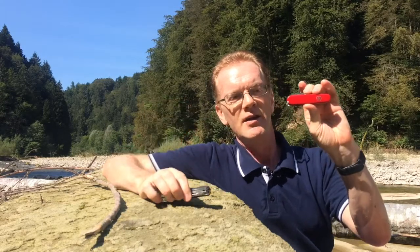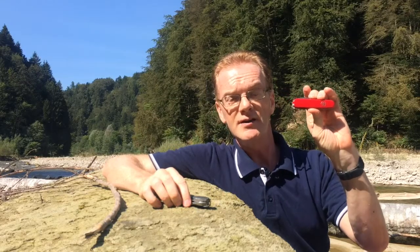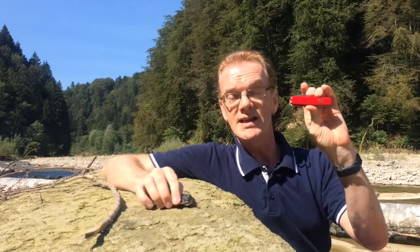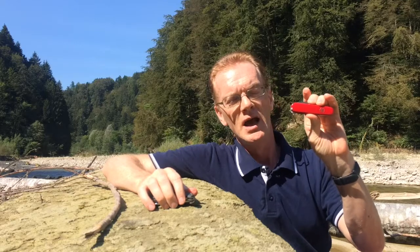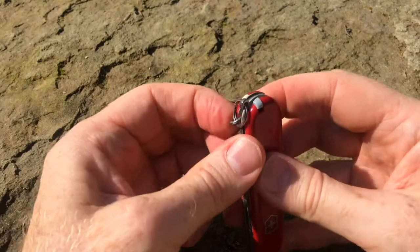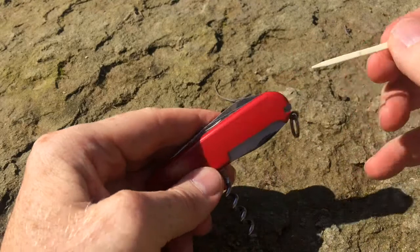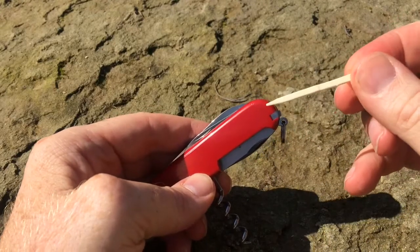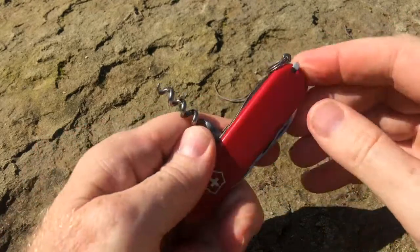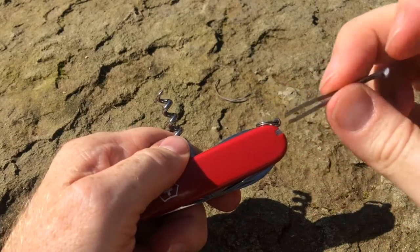That is this. Now this one is famous the world over since Karl Elsner developed it at the end of the 19th century. It's actually an officer's knife and alongside all the usual blades and screwdrivers it has a corkscrew because officers drink wine. It has a toothpick because they need to clean their teeth after meals, and it has tweezers because you never know when an officer is going to need to pluck his eyebrows in the middle of nowhere.